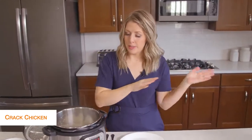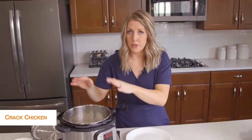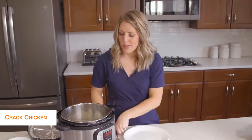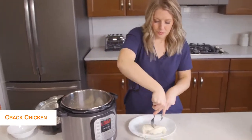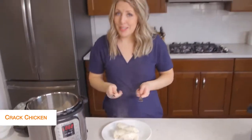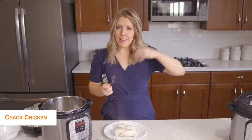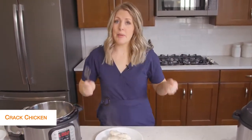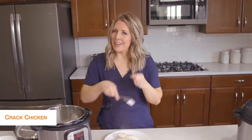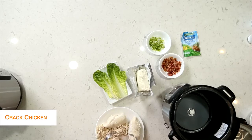You have two options: you can drain your Instant Pot and shred the chicken in there, or I kind of like to shred it on a plate because it's a little easier to control. Lots of people like to put it in their KitchenAid mixer and just mix it up — it shreds so easy. I usually have bear claws, but I forgot them today, so we just get handy dandy forks.